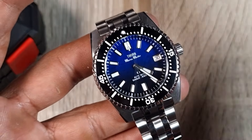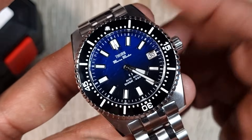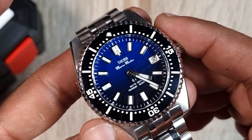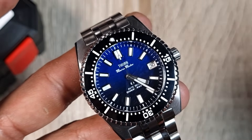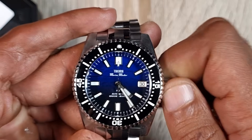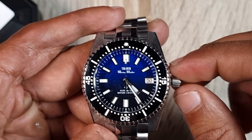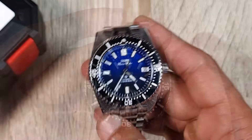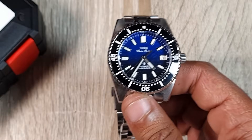Without giving too much away before the full review: the dial has a nice textured sea-floor-style finish with very crisp printing. The 'Marine Master' text on the dial will bother some people — we like homages but not direct copyright infringement. Still, it's a great option and I can't wait to share the full review.